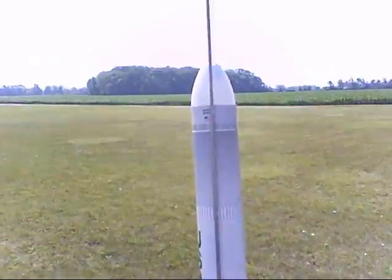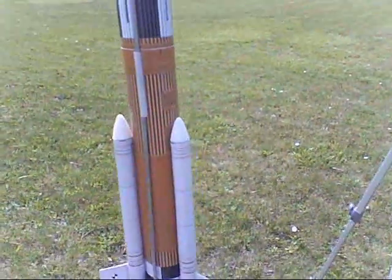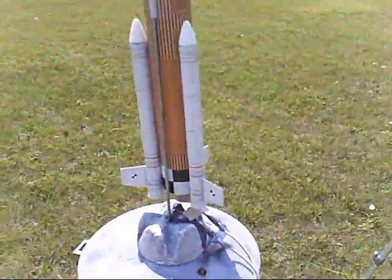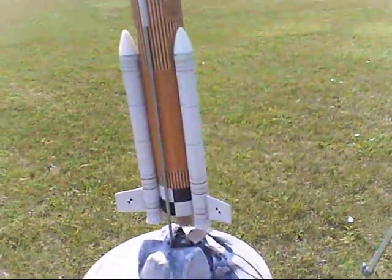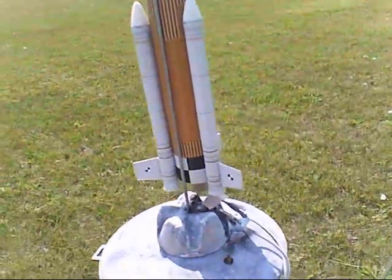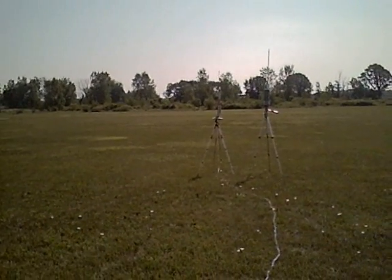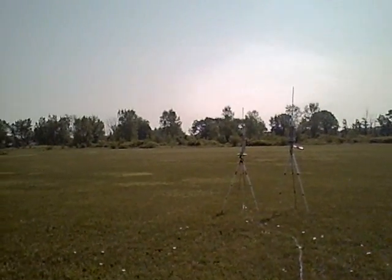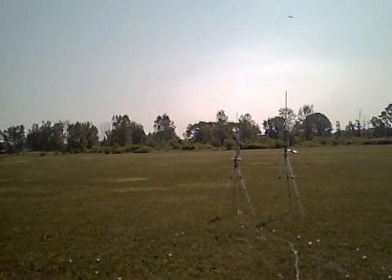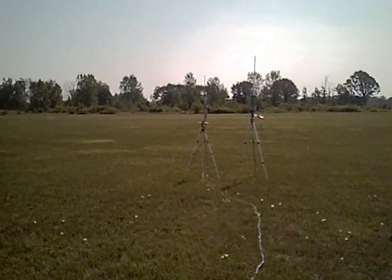It flies quite well. We're going to fly it today on a B6-4, it's flown at least once. Hopefully the breeze will settle down and we'll get underway with our operations. We're launching the Quest Future Launch Vehicle, the Ares V simulated sport model.